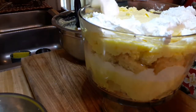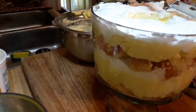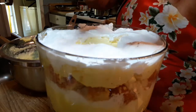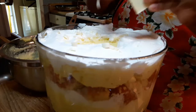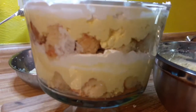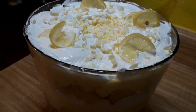I want to shout out again MelissasSouthernStyleKitchen.com — that's where I got this recipe. I'll link her website down below. The recipe calls for white chocolate shavings and lemon slices for garnish. I hope you enjoy and try this out. Visit Melissa's website, thanks for watching, give it a thumbs up and subscribe!